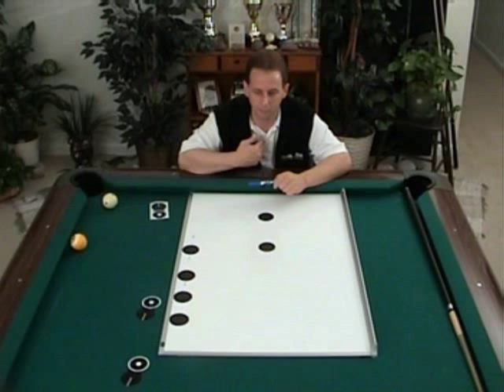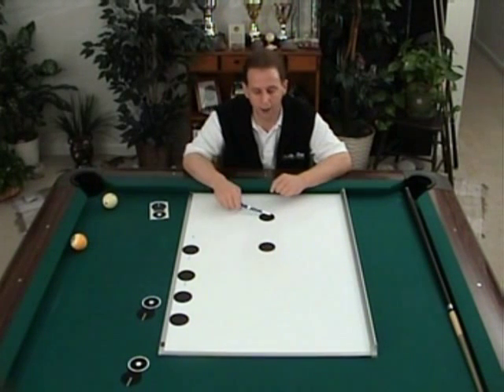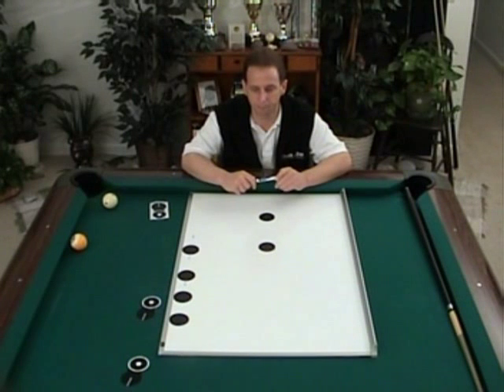What I've done in my method is I've numbered the contact points on the object ball and the cue ball, and today we're going to use one of those shots as a major reference.